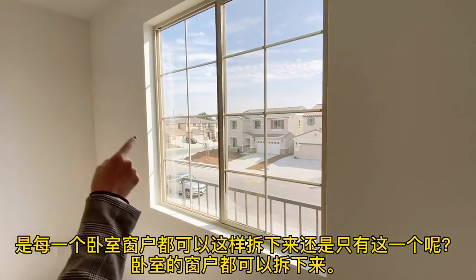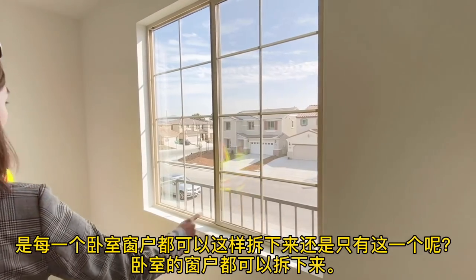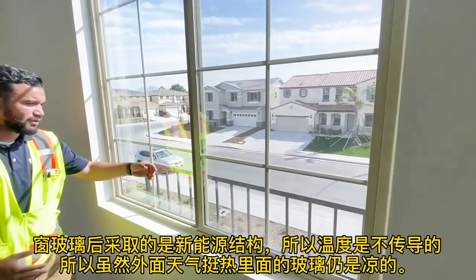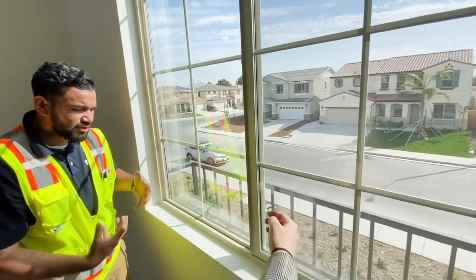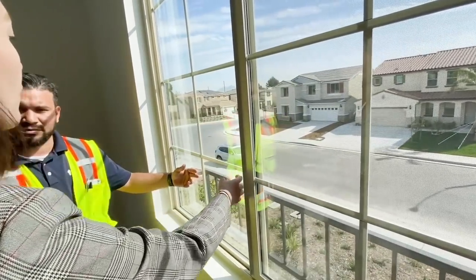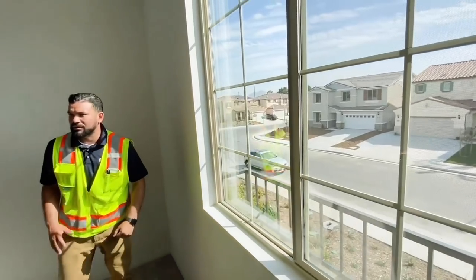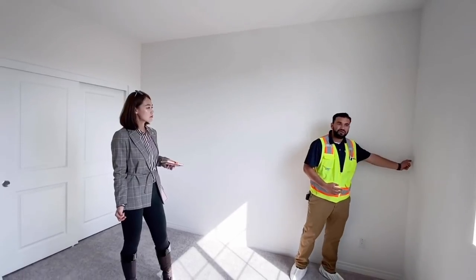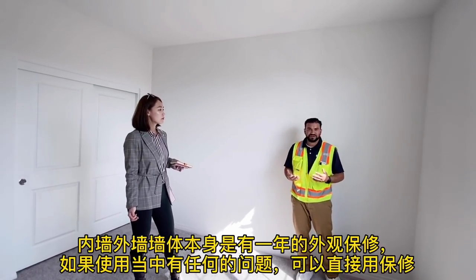That feature is for every bedroom. These are dual-pane windows, so you can feel that the heat doesn't come through completely — they're energy efficient.